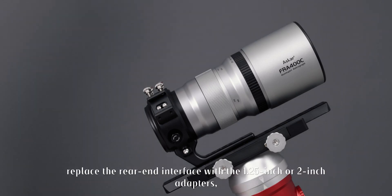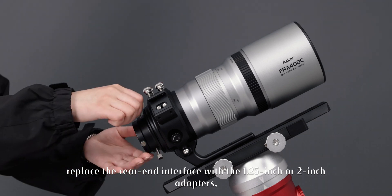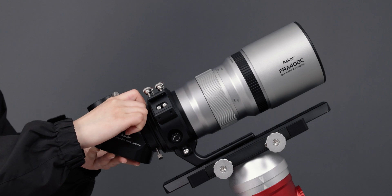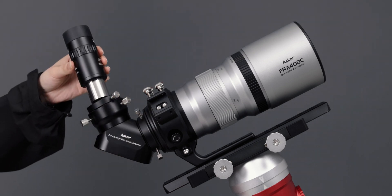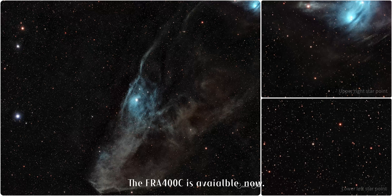For visual observation, replace the rear-end interface with the 1.25-inch or 2-inch adapters and attach an eyepiece for use. The FR-A400C is available now.